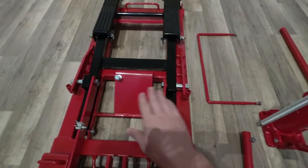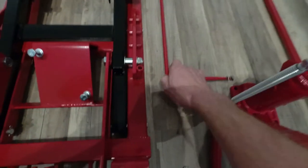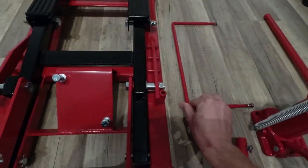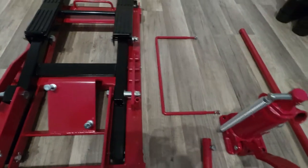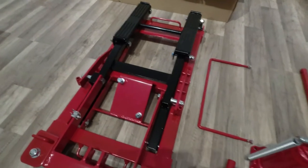So this is how it looks like. You got this jack, you got the cylinder, you got a handlebar, the pedal, and this is a part of the mechanical lock pins. This is actually the two things that I was looking for while buying a jack like this.